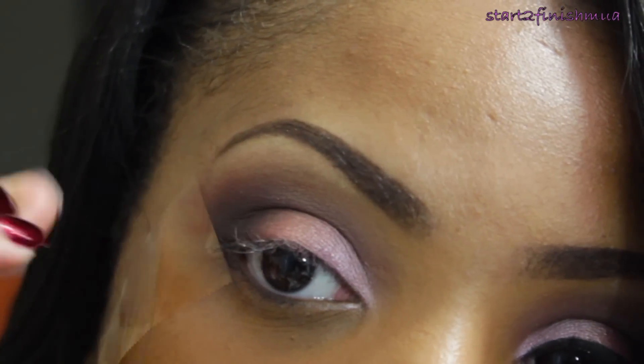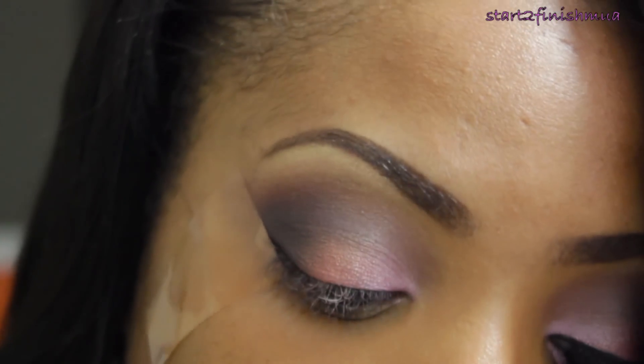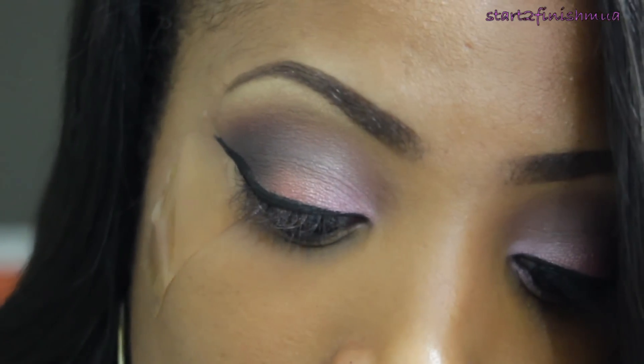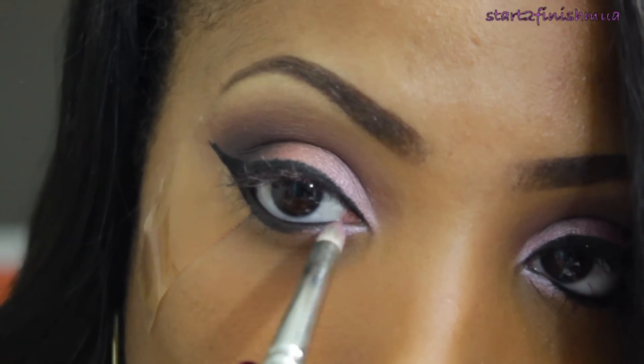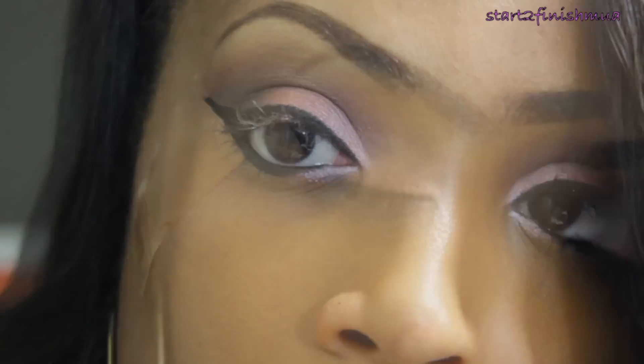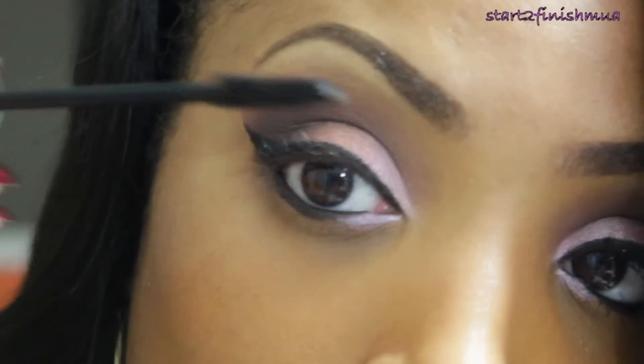Using ELF gel liner, I'm going to line my eyes. Taking Swish again, I'm going to take a pencil brush with a little bit of Fix Plus and add it to the inner third of my eye.